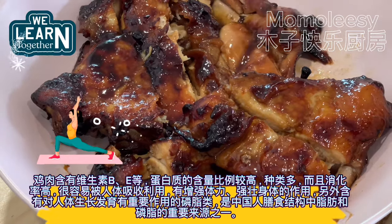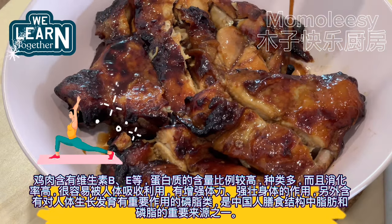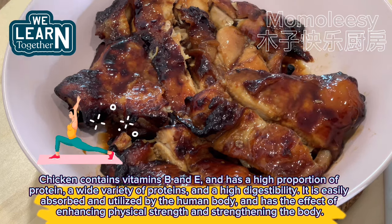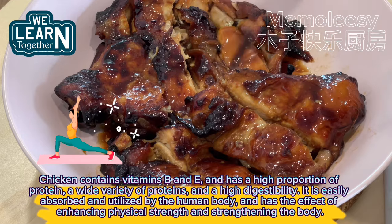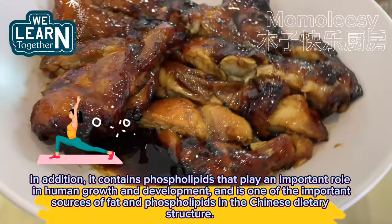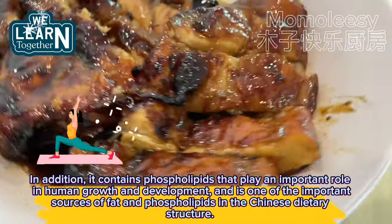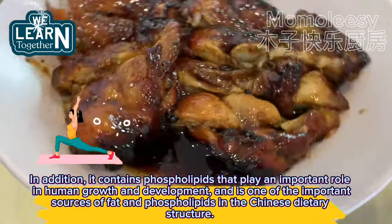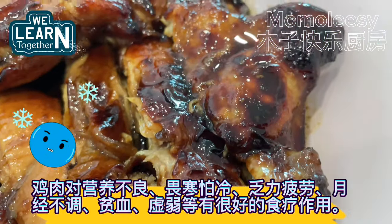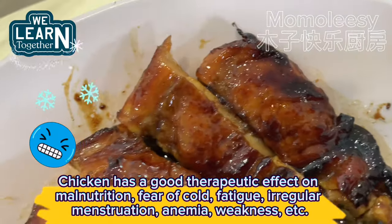Chicken contains vitamins B and E, and has a high proportion of protein, a wide variety of proteins, and a high digestibility. It is easily absorbed and utilized by the human body, and has the effect of enhancing physical strength and strengthening the body. In addition, it contains phospholipids that play an important role in human growth and development, and is one of the important sources of fat and phospholipids in the Chinese dietary structure. Chicken has a good therapeutic effect on malnutrition, fear of cold, fatigue, irregular menstruation, anemia, weakness, etc.